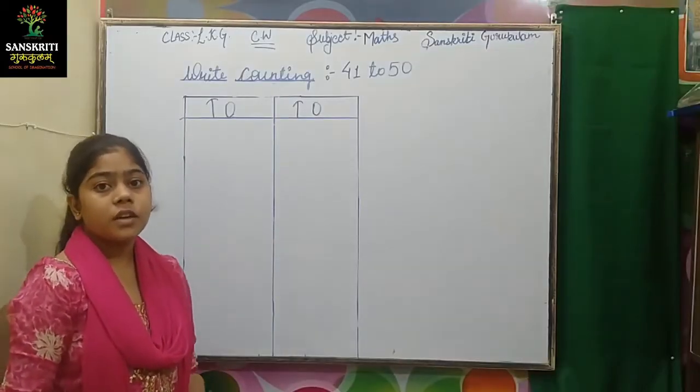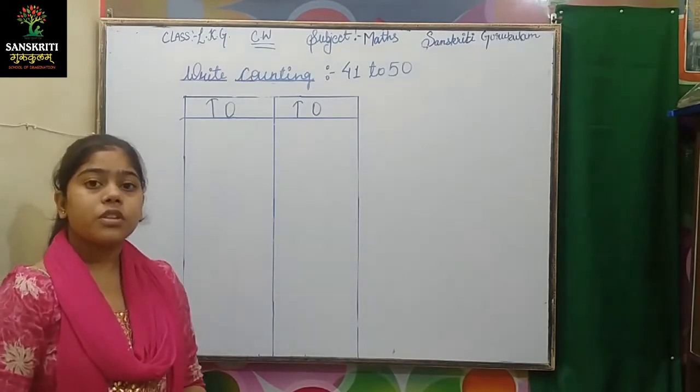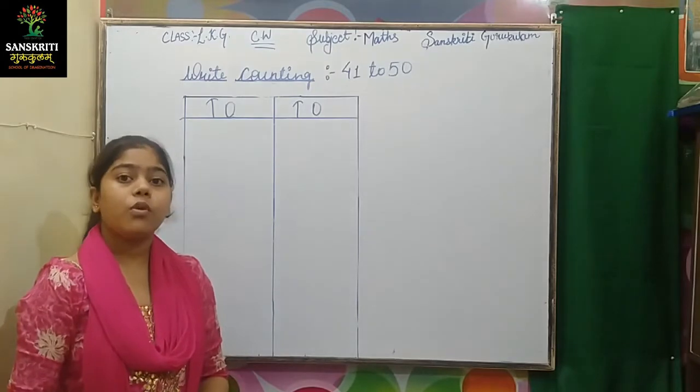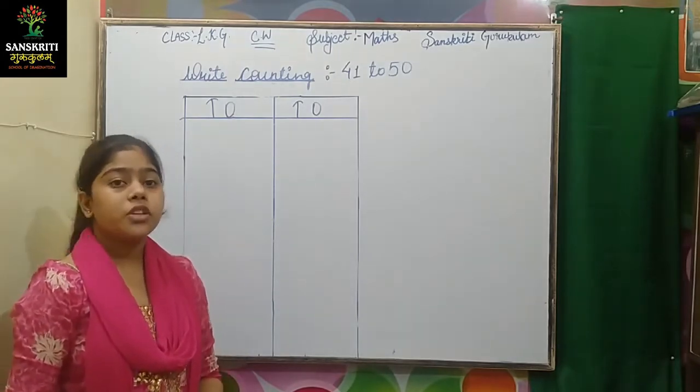Hello, good morning students. I am your teacher from Sanskriti Guru Kulam. How are you students? I hope you all are fine. Today I am teaching Maths.